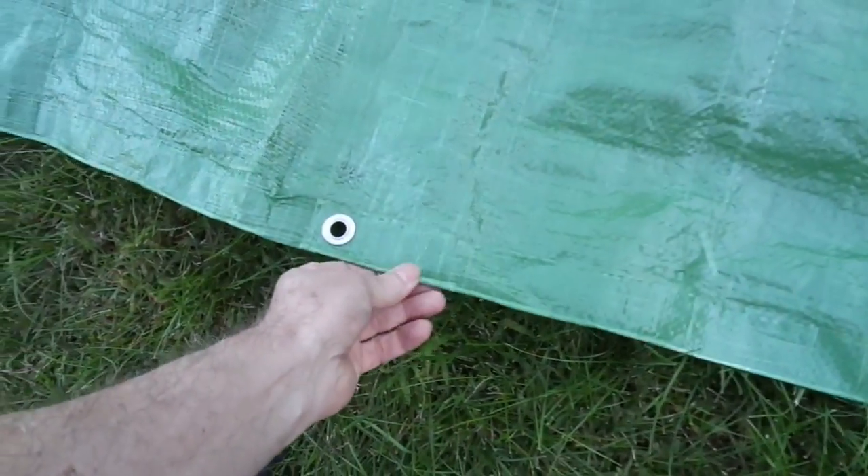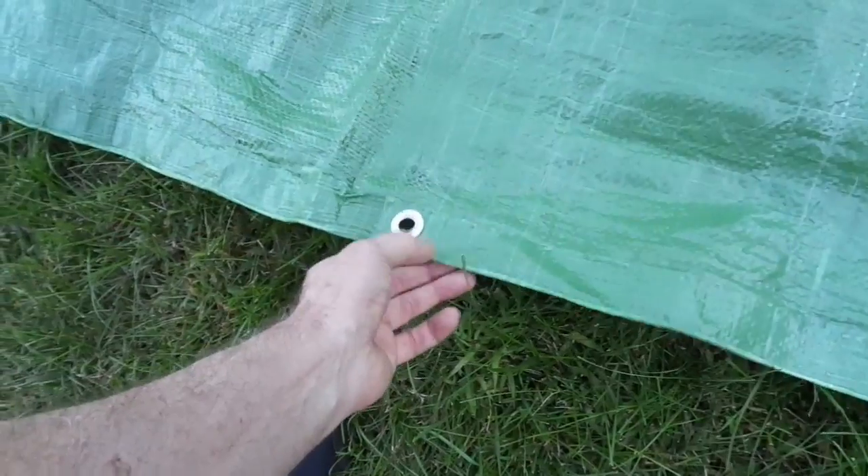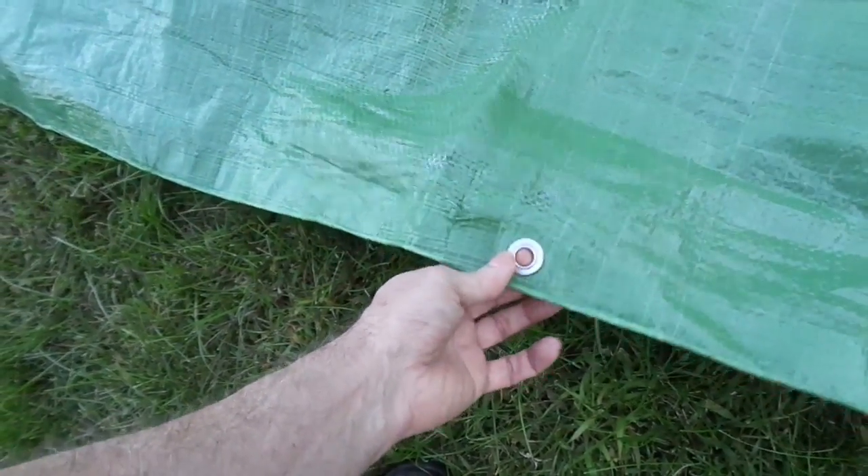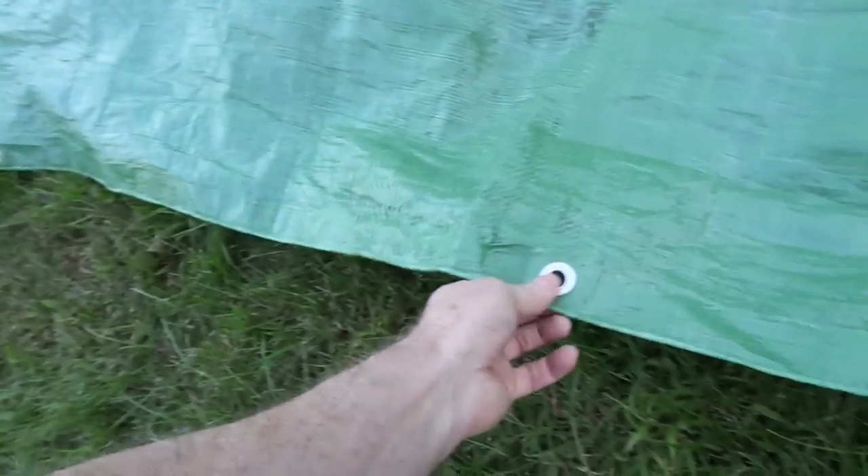Some of the other features of heavy duty tarps is they'll have a heavy duty rope sewn in at the seam. I think I have some kind of cord here at the seam but it's really not much of anything. These are cheap aluminum grommets, every three feet apart. You want brass grommets about every 18 inches apart to have a heavy duty tarpaulin.